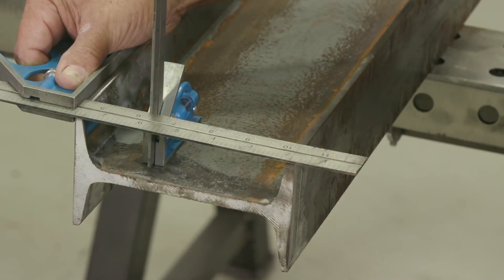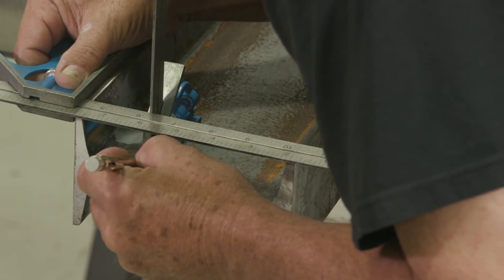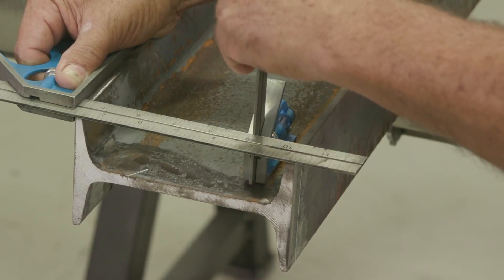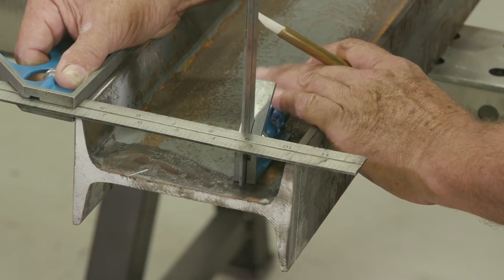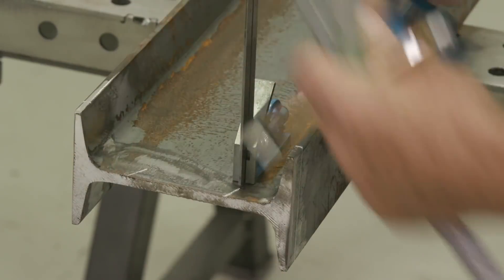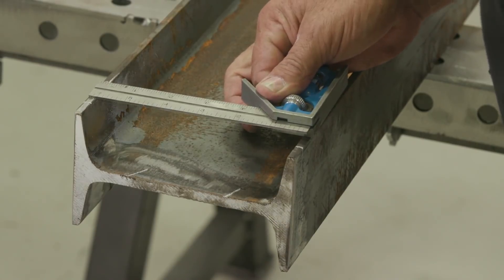Isn't that lovely? I'll reach up underneath here and give myself a nice little mark. The very point of that is where it matches up with the blade. I'll do that twice without moving my long square, so now I have that transfer. My blade doesn't fit in there otherwise.